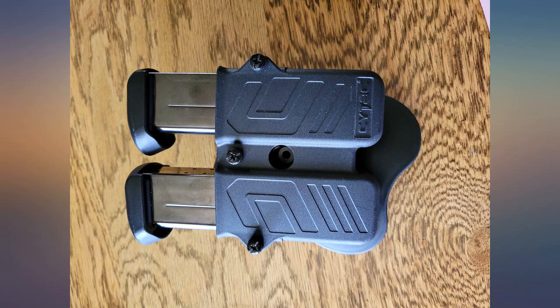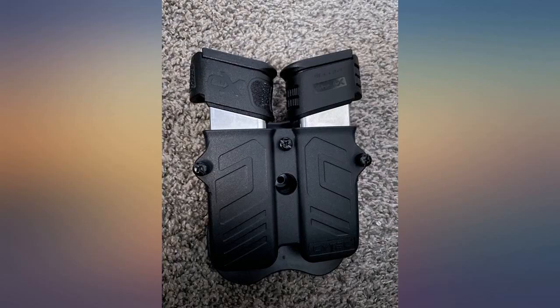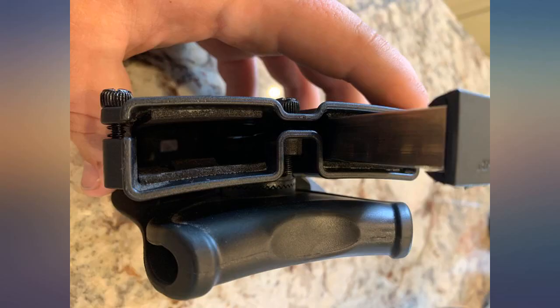I highly recommend it. Love the comfort and ability to swap different calibers. What I don't love is after wearing it one time, the screw on one side fell out.